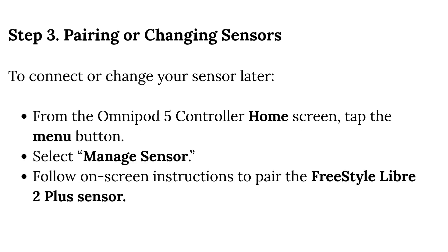Step 3 — Pairing or Changing Sensors: To connect or change your sensor later, from the Omnipod 5 controller home screen, tap the menu button, select Manage Sensor, and follow the on-screen instructions to pair the Freestyle Libre 2 Plus sensor.